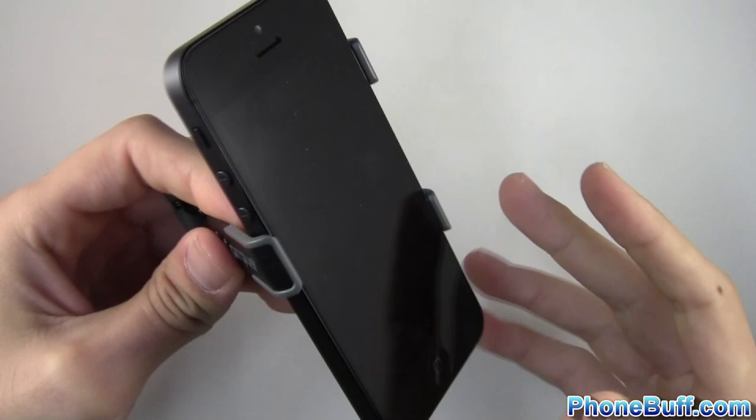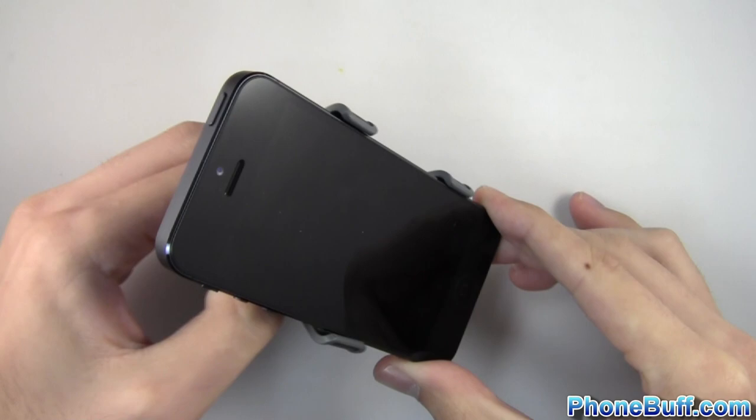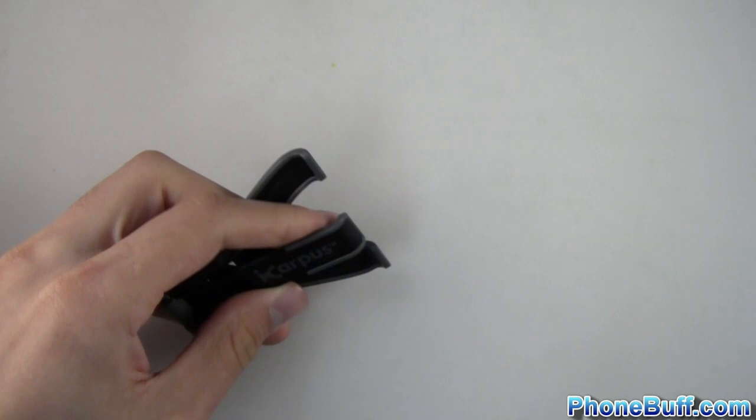Let's do the iPhone 5. The great thing about the iPhone 5 is because it's a little bit taller, you can actually adjust the portrait mode angles a bit more. For example, if you want a high angle you move this down and you get a pretty high angle. If you want a lower angle you move it down further and get a lower angle. Of course it works the same way in landscape, like you'd expect — you're able to sit down and use your iPhone, watch a video, whatever you want to do.